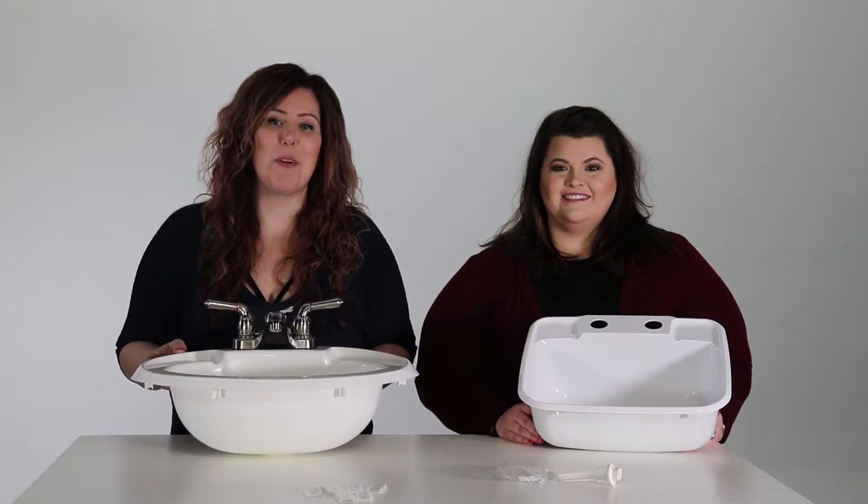Hi, I'm Wendy and I'm Abby with RedPro.com. Today we're here to talk about our RV bathroom sinks.